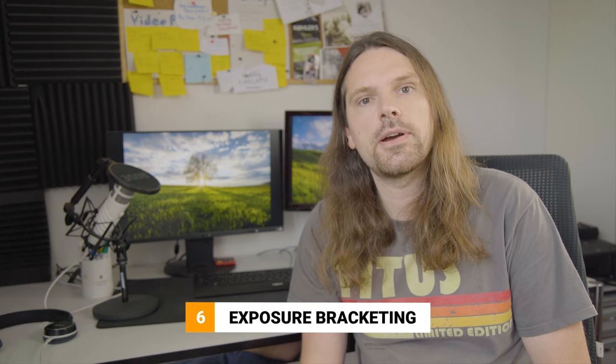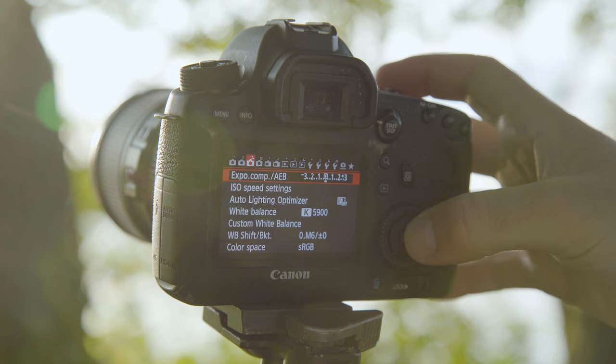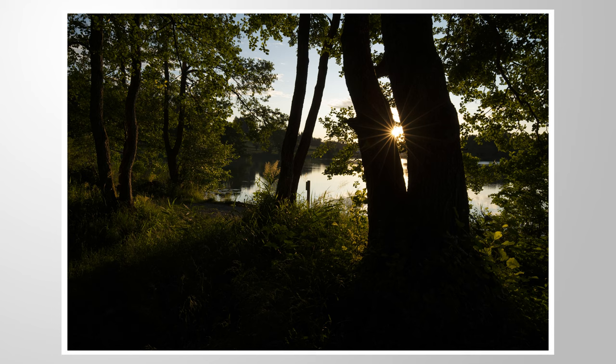Tip number 6 — shooting sunstars like this requires a huge dynamic range for editing to get good image quality. To make your editing life easier and assure best image quality, I highly recommend making use of exposure bracketing. This is essentially shooting HDR: you take one shot for the shadows, one shot for the highlights, and then a middle exposure. Those three or more shots can later be combined in Photoshop, which will give you a much higher dynamic range. This is super important since we are shooting against the sun, which is very bright, and we will probably have darker shadows in the image as well.